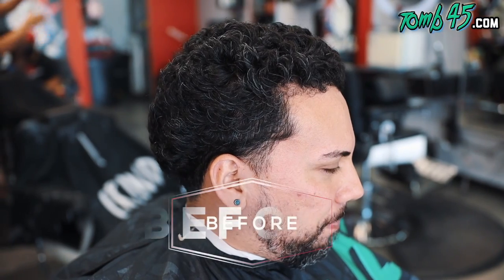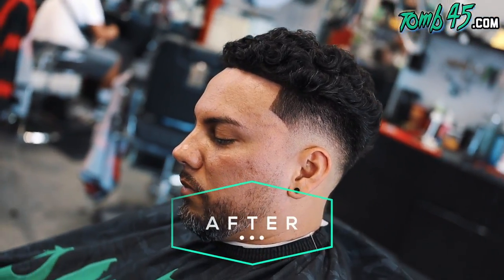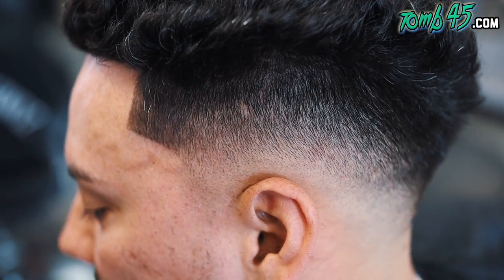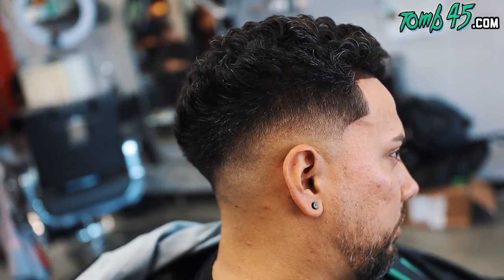All right guys, so this is the before — and this is the after. If you're new to the channel, we're dropping almost daily content, so subscribe so you don't miss any of these videos. Smash the like button and let me know in the comments what you thought about the cut. Appreciate y'all, love y'all — I'll see you tomorrow with the next video.